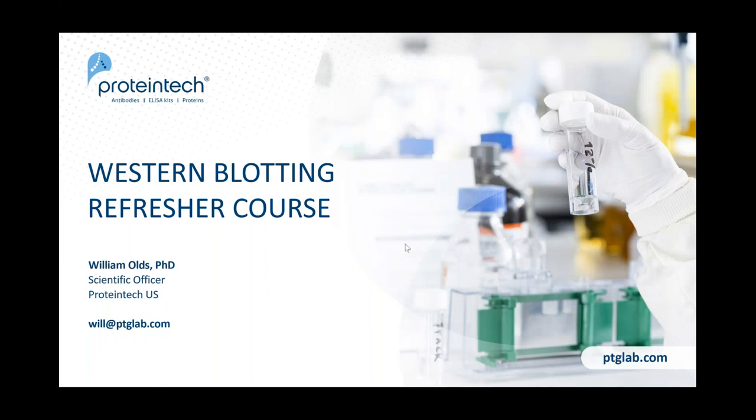Hello everyone, this is Will Olds. Thank you for attending this refresher course on western blotting. We have some handouts available: one is about us in general, and the other is our longer western blot guide which has more detailed steps on how to do western blotting.